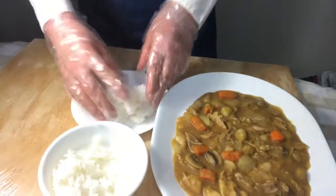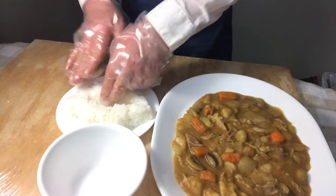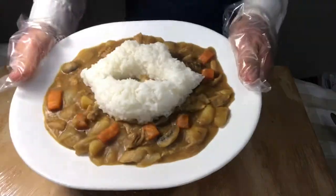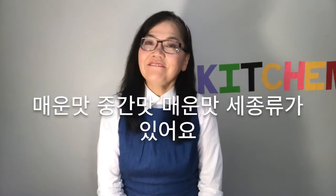It should be complete. I made a mouth shape out of rice as a decoration. Today's flavor was a medium flavor. There are normally three flavors: not spicy, medium, and spicy.